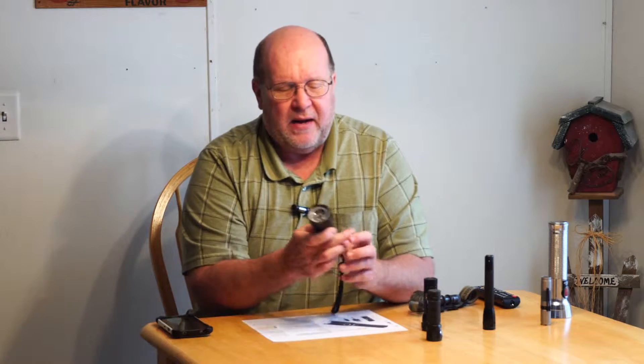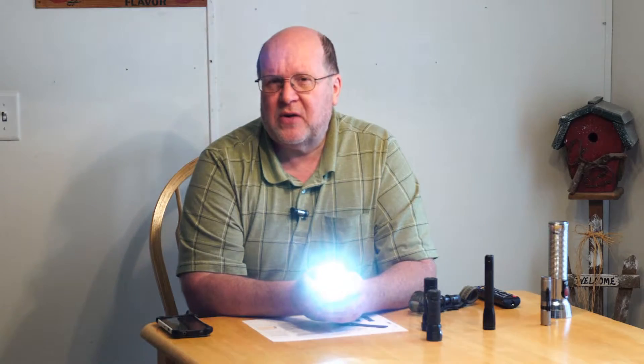A notch down from that is my Fenix FD40. I turn it on and I get light. If I want more, I can cycle through the various modes and get more or less light. This one has five lumen levels. Wherever I stop and turn the flashlight off, it will come back on to that position. If I turn it off on the highest level — which I think is a thousand lumens — I turn it back on and I'm at a thousand lumens. That's still an acceptable way to do it.